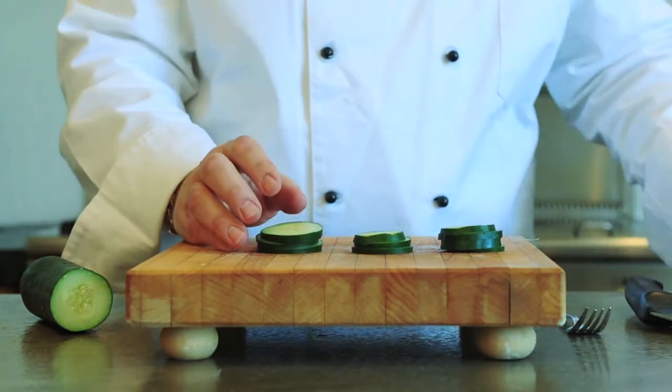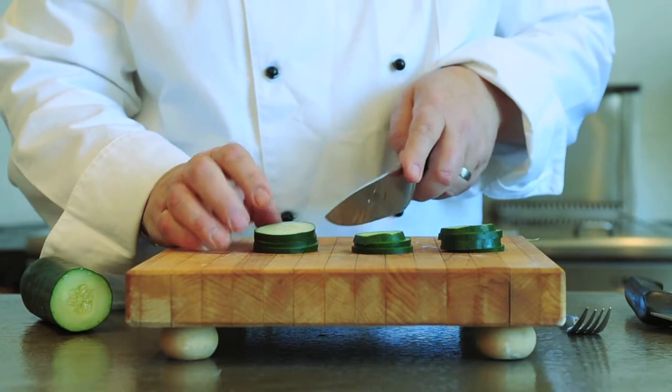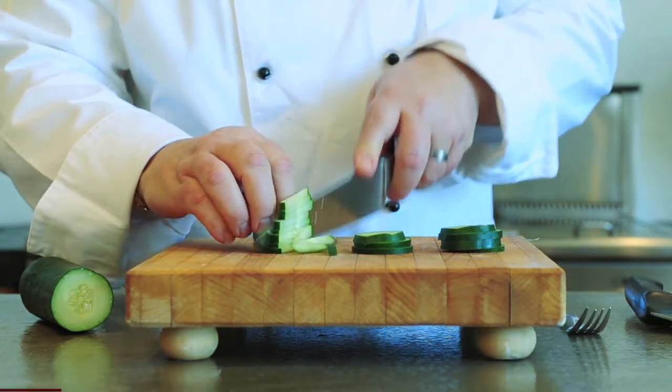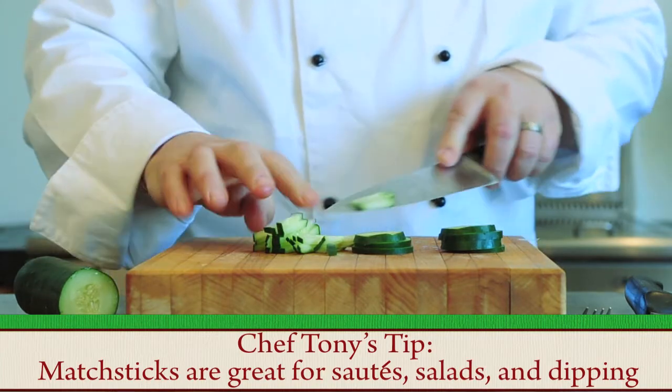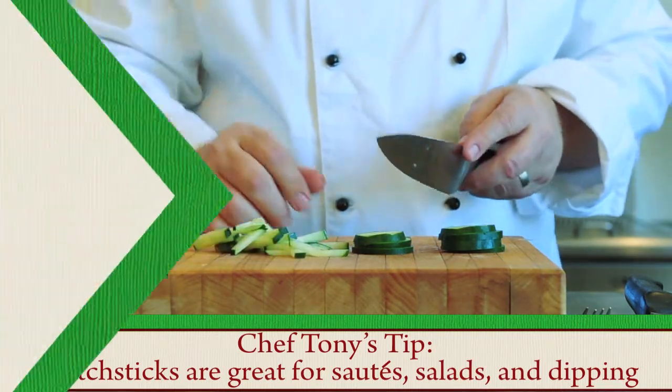What we're going to do is take a chef's knife and just sort of cut these little matchsticks — very, very simply done.